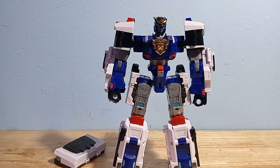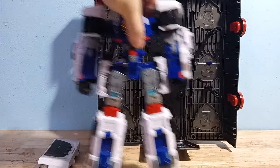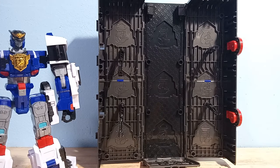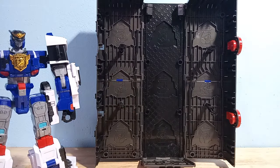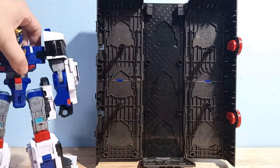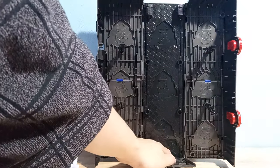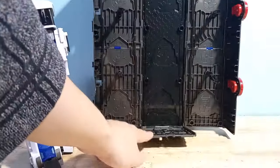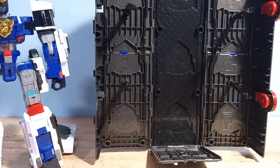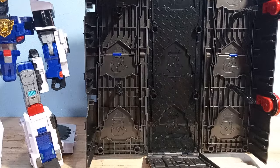Before I transform him, I have to talk about his other accessory, which is this enormous box — this huge trailer, which is just like an almost direct ripoff of Optimus Prime's G1 trailer. It's so incredibly similar. It's not meant to be put up and down like this, which I think is a huge missed opportunity, because this would make a really cool hangar. But it just won't sit flat — they just didn't design it this way, which was kind of dumb. All this does is it becomes the key for his trailer.